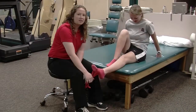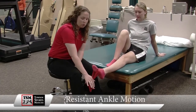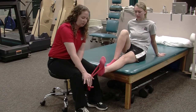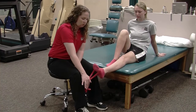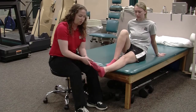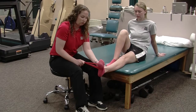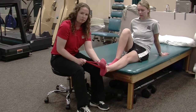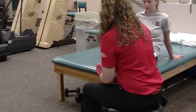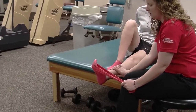This exercise is resisted ankle motion. The first one is dorsiflexion — you're going to pull the resistance band towards the ground and the athlete is going to be pulling their toes up towards their chest. You want to do this about 30 times, or three sets of ten. The next one, you pull the band out and the athlete pulls their ankle out — same thing, three sets of ten. The last one, you're pulling the band out and this time they're pulling in against the resistance.